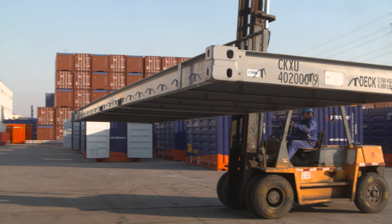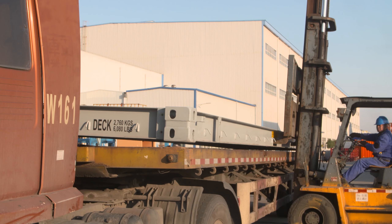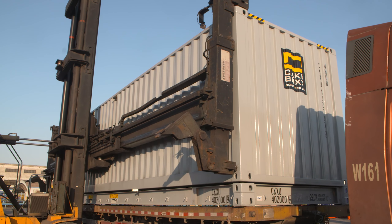Like all two-piece Cakebox containers, ChassisBox is a deck and a lid. When these are installed on a standard chassis, the chassis is transformed into a fully functional flatbed trailer for over-the-road use. Add the ChassisBox lid and you now have a fully enclosed trailer similar to an over-the-road dry van.